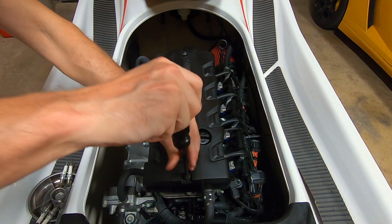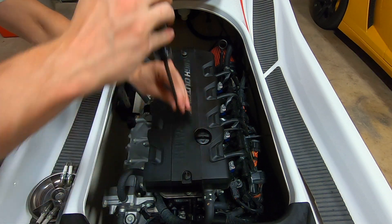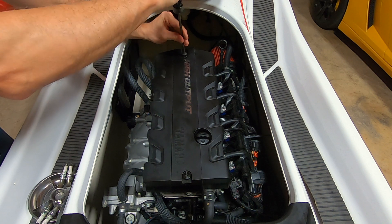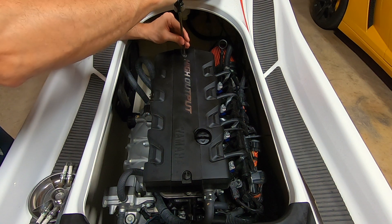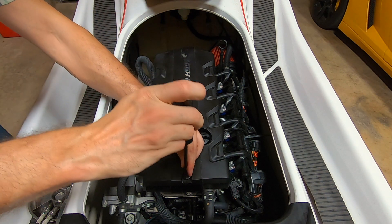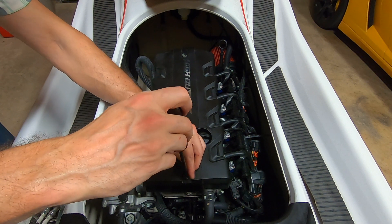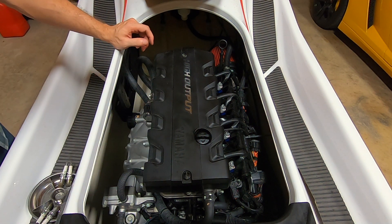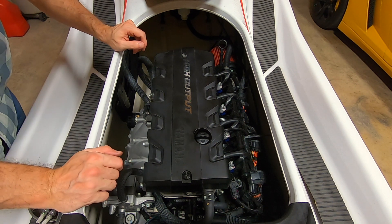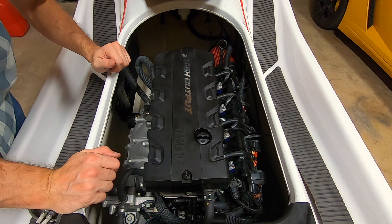Overall, this process is pretty straightforward, and it's going to be pretty similar to other personal watercraft that are built like this one with the coil-on-plug design. Just check your owner's manual to see what plug is recommended along with the torque specs. That wraps up this project. Thanks for stopping by. If you liked the video, give it a thumbs up and I'll see you in the next one.